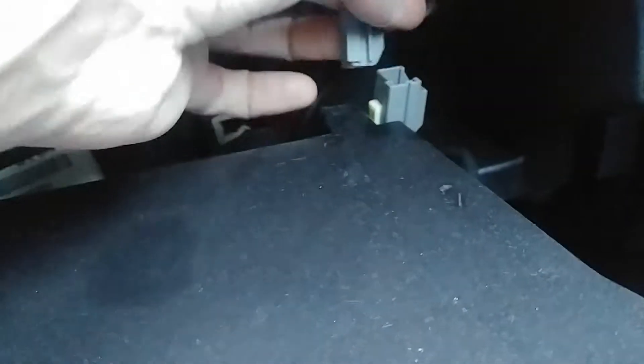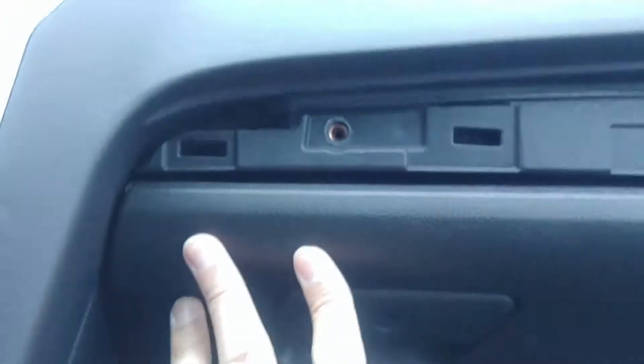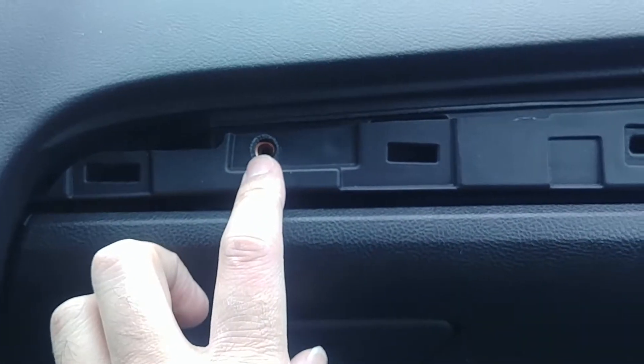It's hard to do with one hand but I'm going to try anyway. Now I'm just going to slide the glove box back — push it in a little bit. Okay, this thing's in position.